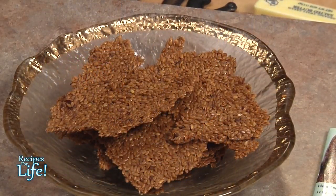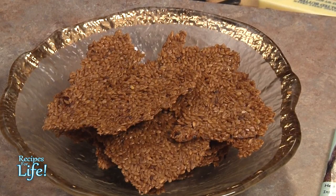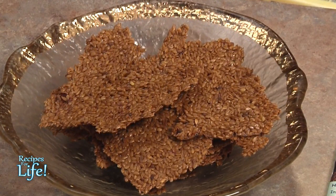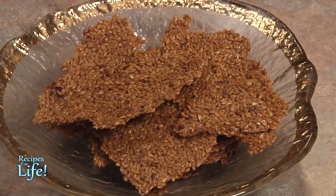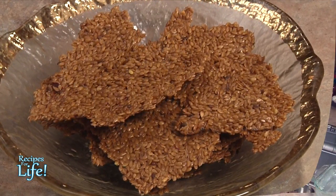Flax is very versatile and you can find many different foods that contain flax. Here are some flax crackers that I made. Typically you do not want to consume the seeds whole unless they've been soaked — these were soaked in water for about six hours. That softens the shell so the body can actually break them down and you can get the nutrients out of the seeds.